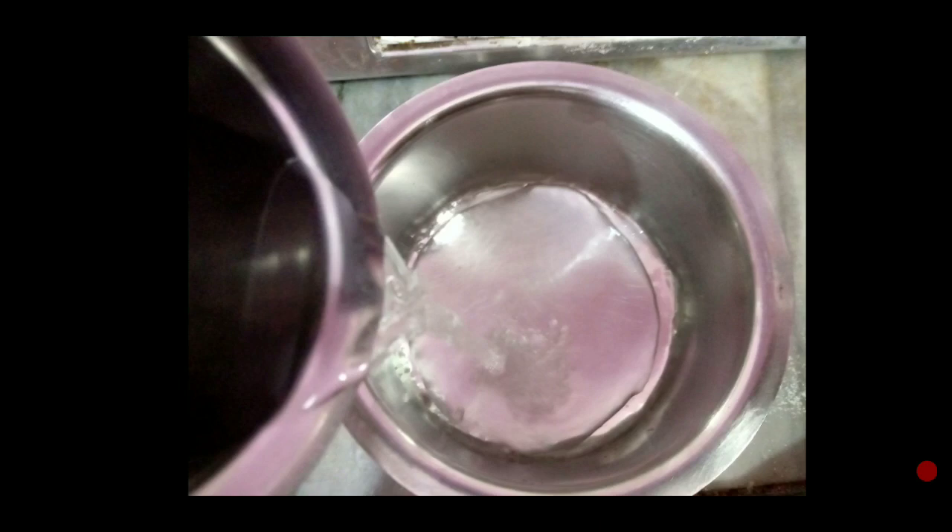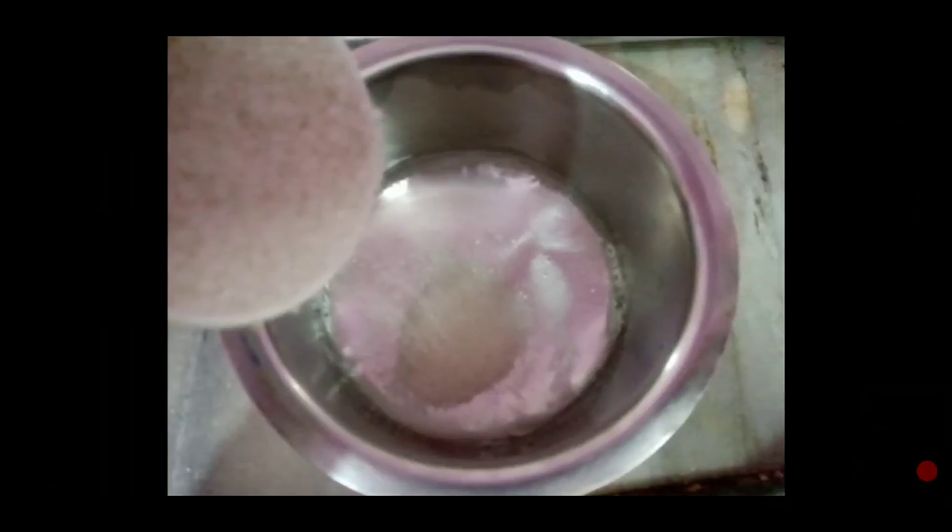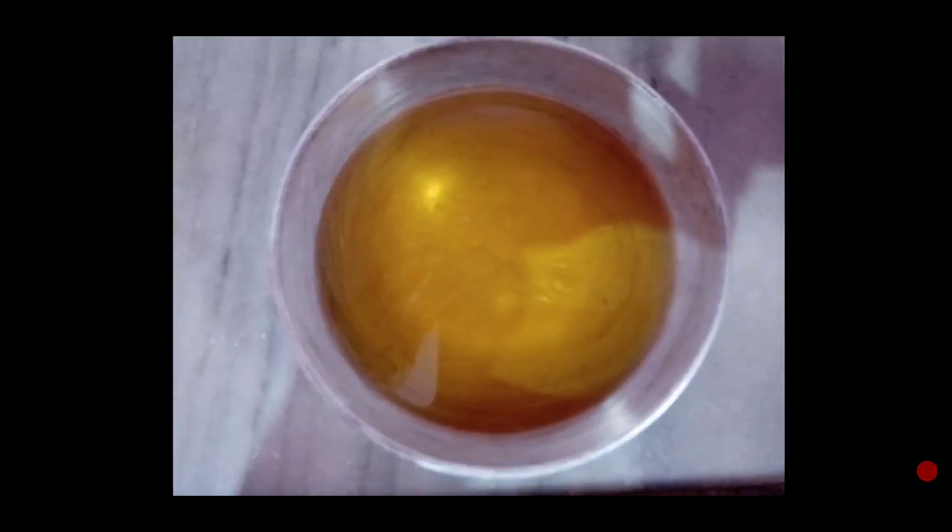In a bagoni, we will add water. In a bagoni, we will add chashni. In a bagoni, we will add color.